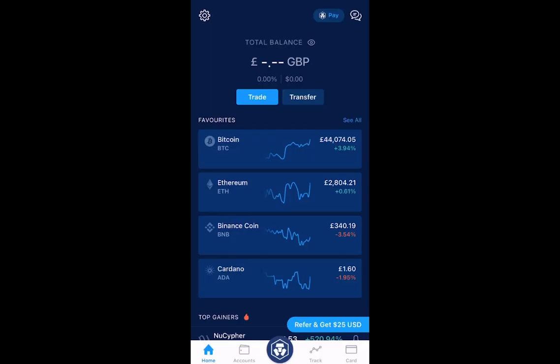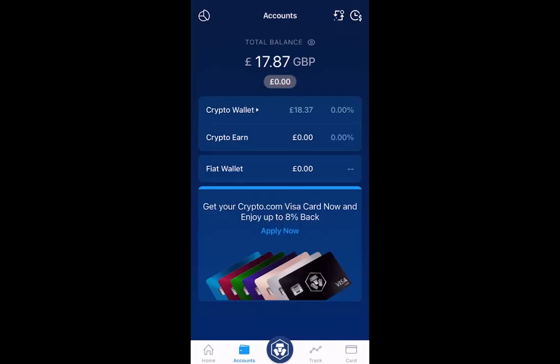Once you've installed the apps, open up crypto.com. Once you've opened up the app, you'll see the home screen in front of you. This gives you a breakdown of your balances and all the favorite cryptocurrencies at the moment. If you look at the bottom tab, you'll see a tab called Accounts.